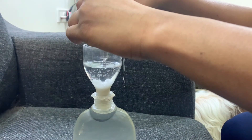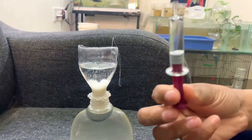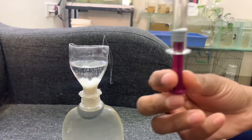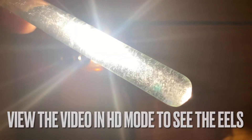I usually keep it during my bedtime and feed my fries in the morning. Use a syringe to collect the eels. Use a mobile torch in a dark room to see the eels. Here we go.